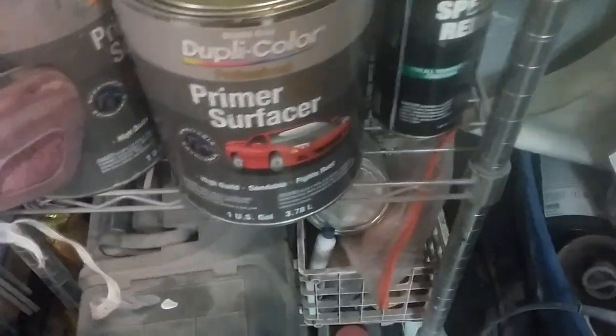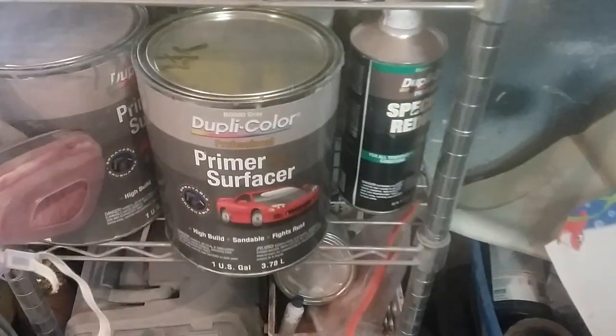I tinted my primer with this stuff — works great and it's compatible with almost every brand out there, like Nason base, Shopline, PPG. Basically it's a hard top and I'm going to do the whole thing.